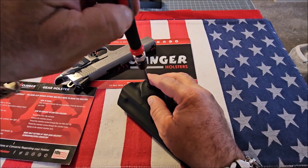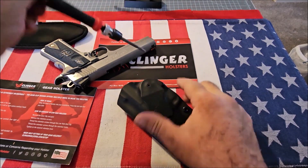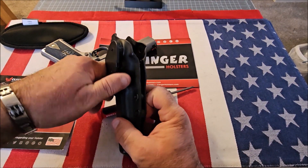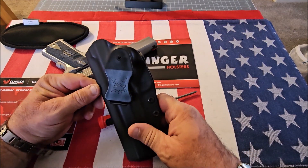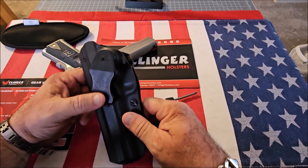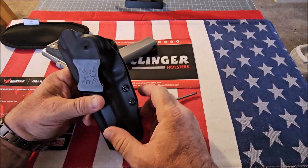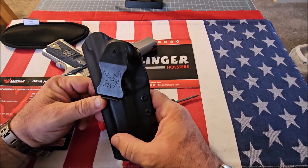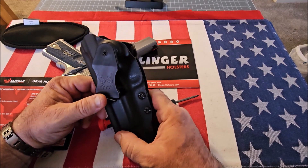The possibilities are endless, especially if you're going to carry appendix or wherever you carry — you can keep adjusting this until you get it exactly where you want, which you can't do with a normal kydex holster. Another nice thing is you can move the clip up or down one spot to make the holster ride higher or lower, which is another feature I've never seen before.